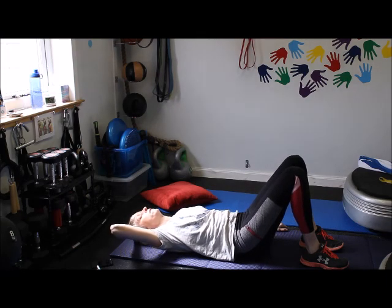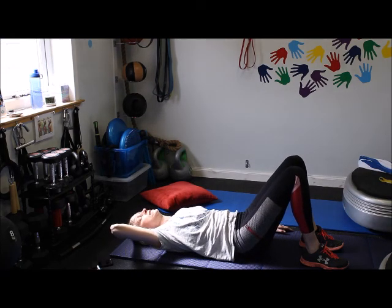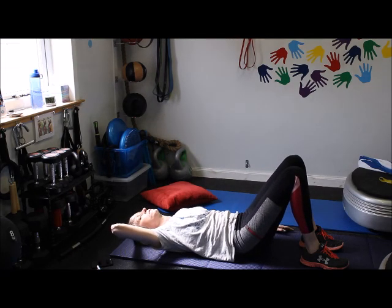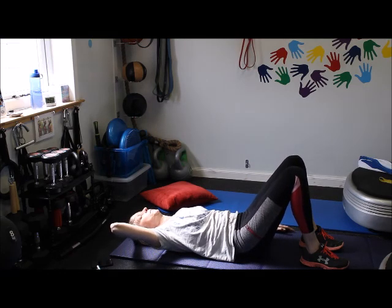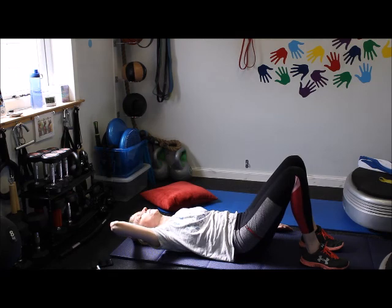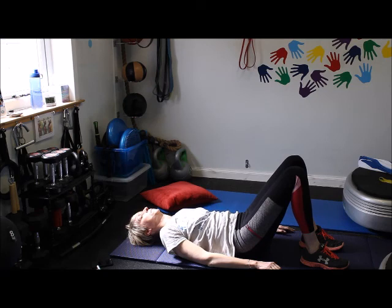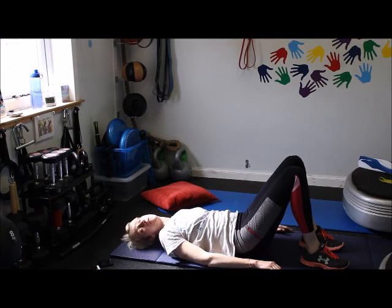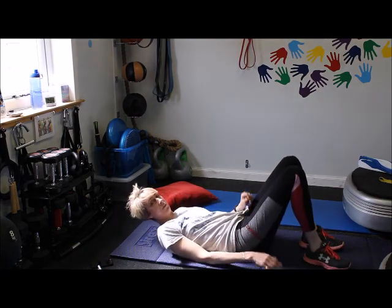Breathing is different for everybody — one long breath out could be anything between four seconds and eight seconds. When you're breathing out, abs really tight, backside really tight, squeezing your pelvic floor. Good. Always breathing out with the effort. Ten more seconds there. Nice low intensity exercise but very effective at the same time. Ok, that's pelvic bridge, pelvic tilt.